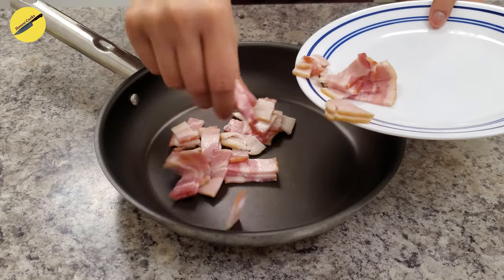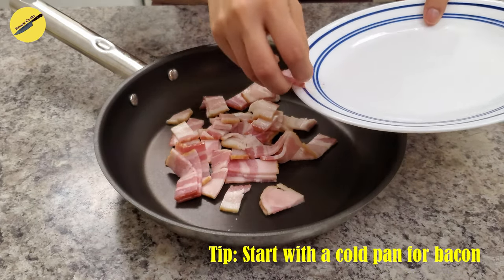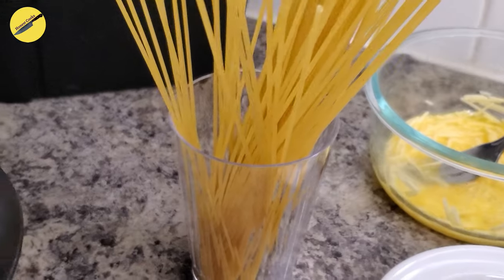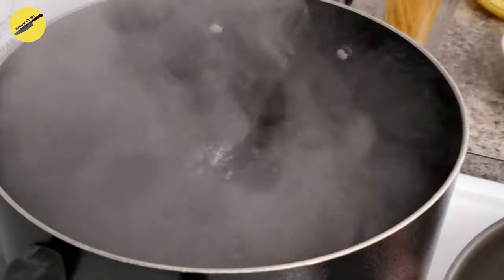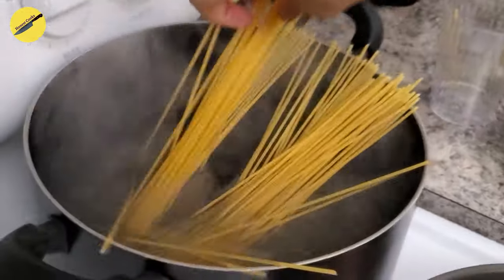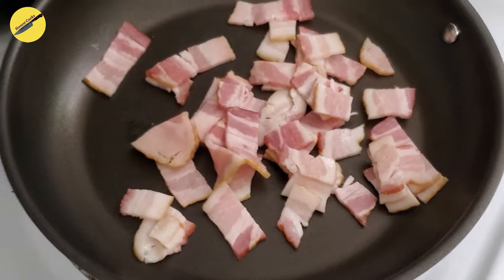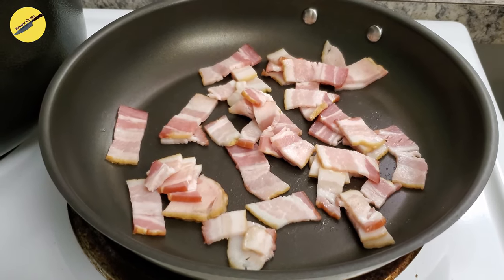And here's another tip for you. In order to perfectly render your bacon, start by placing it on a cold pan. At the same time when you start cooking the pasta, turn on the stove for your bacon as well. The temperature of the pan and the bacon will gradually increase together, giving you more bacon fat and crispier bits of bacon.